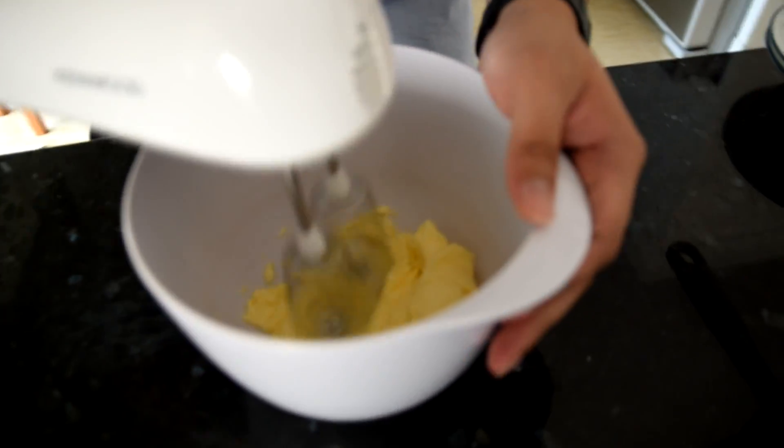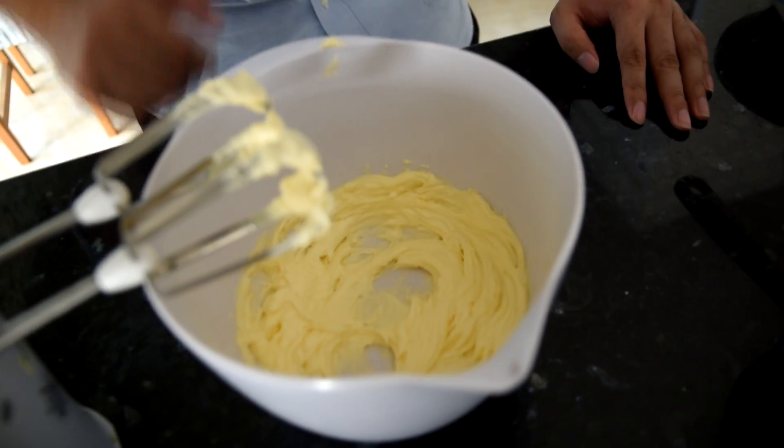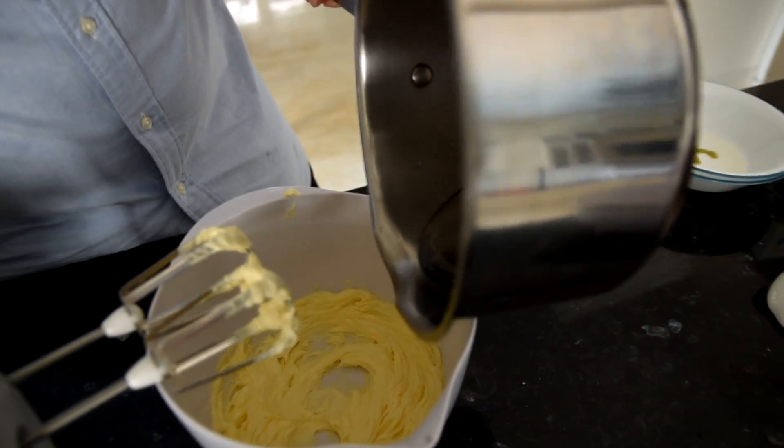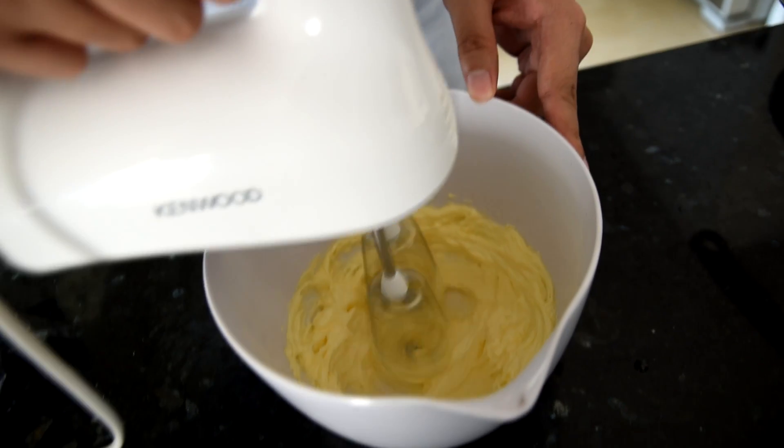While we're waiting for the syrup to be ready, let's continue on by creaming the butter. Cream it at around medium high. Once the mixture is nice and fluffy, all we have to do is add the syrup. We continue on mixing at medium high.